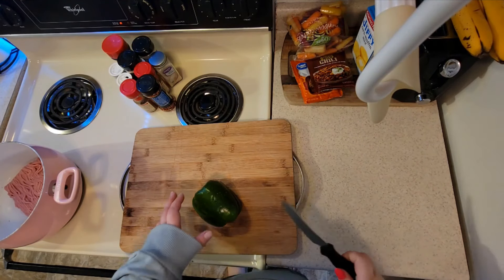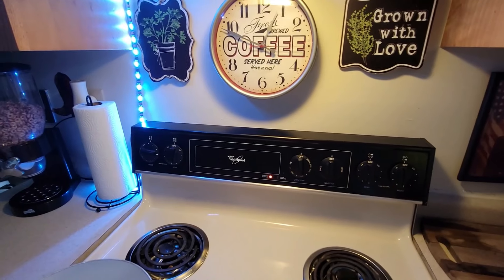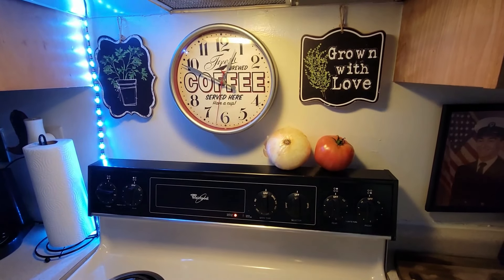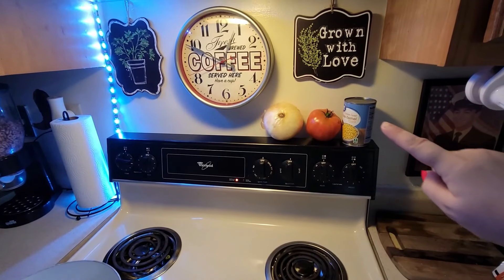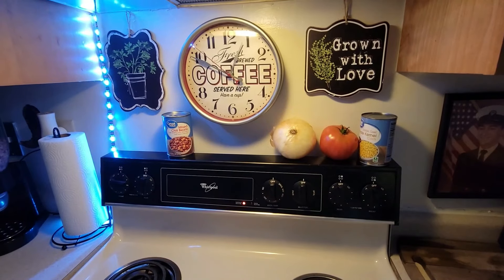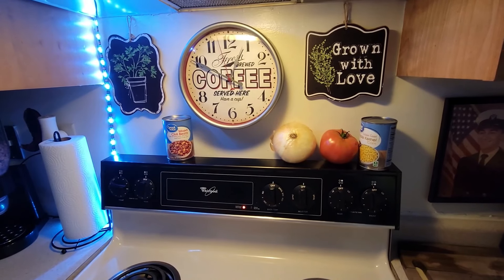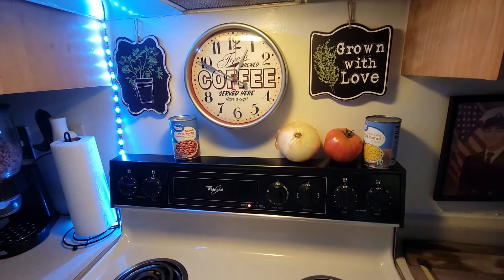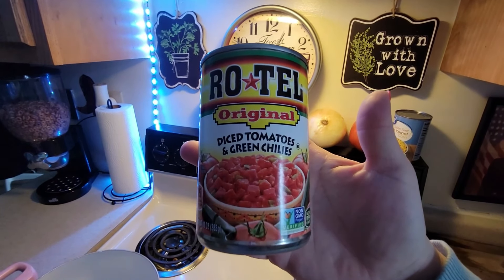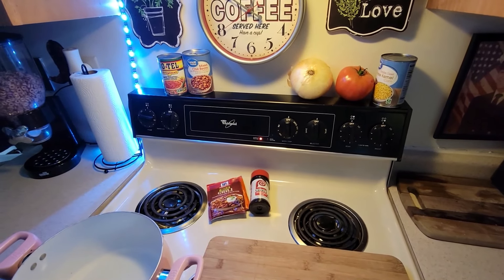While I cook my turkey meat, I'm going to go ahead and cut up my pepper, one onion, one whole tomato. We're going to be using just a little bit of canned corn, chili beans — or you can sub those out for kidney beans, black beans, pinto beans, any kind of beans. One can of diced tomatoes and green chilies. Some taco seasoning and seasoned salt.